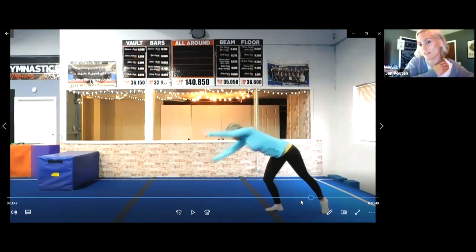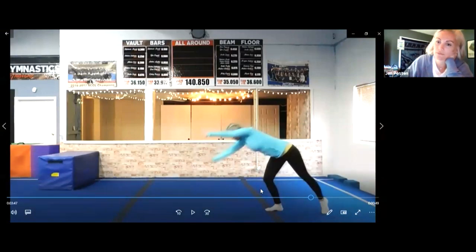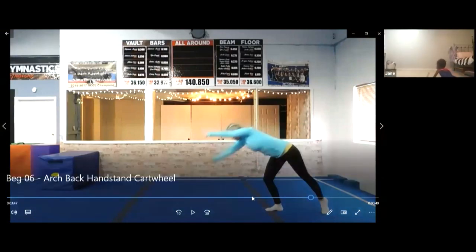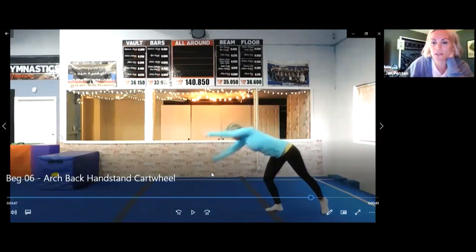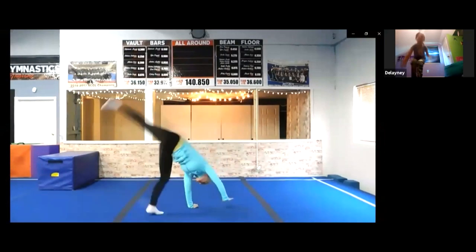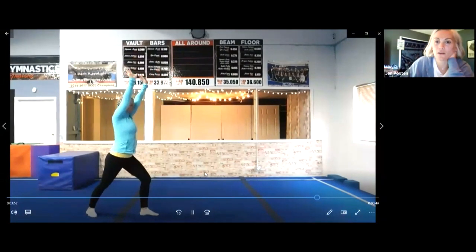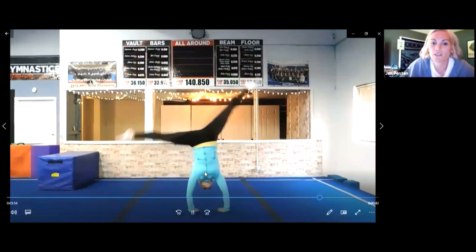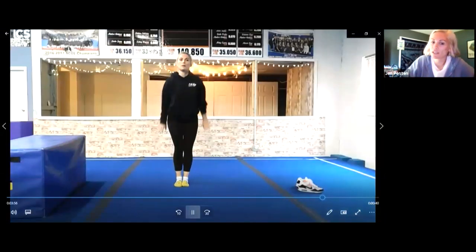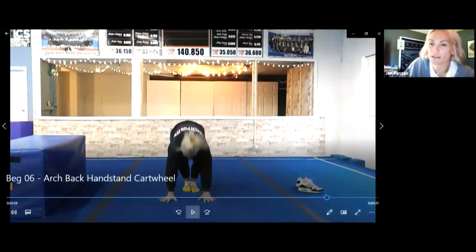Are we done with cartwheels? I know that one can be a frustrating one. We're going to do our conditioning next — I have something new for you to try. Do you guys want to sit on your bottom and watch my screen? We're going to do something brand new we haven't done yet.